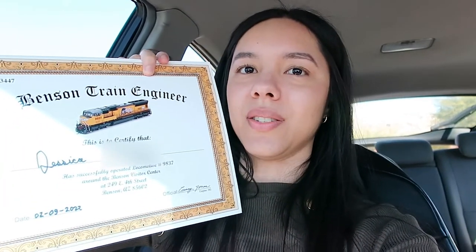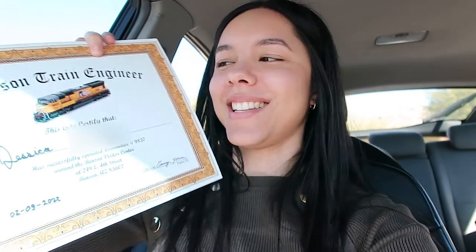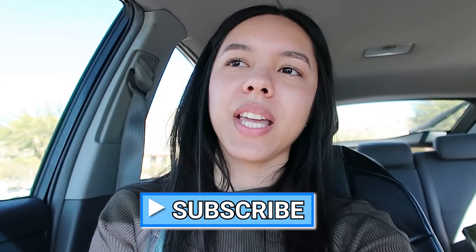I got this Benson train certificate and I was so excited to get it. It was really exciting doing that — it was like a simulation of how a conductor would conduct a train, so it was really fun. If you liked this video, make sure to give it a like, and if you are new, make sure to subscribe and hit the notification bell. I'll see you next time.